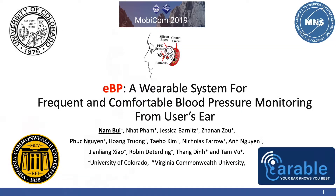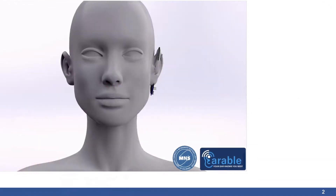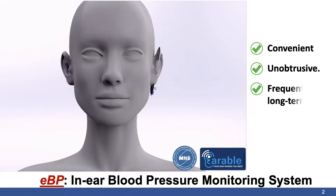We introduced EBP, an ear-based blood pressure monitoring wearable system from inside the user's ear. The system is convenient, unobtrusive, and comfortable for frequent and long-term monitoring.